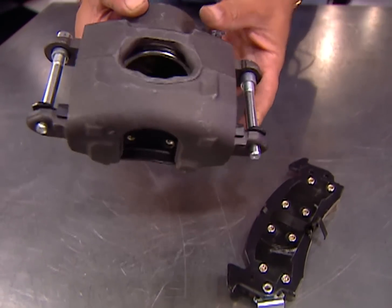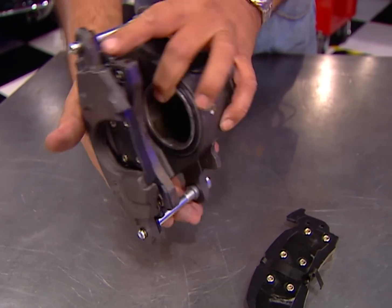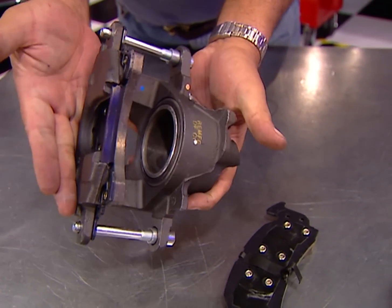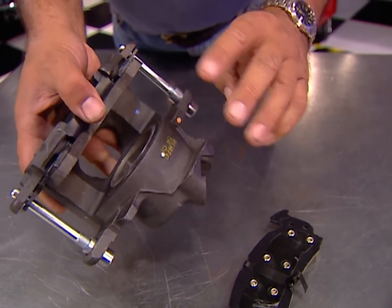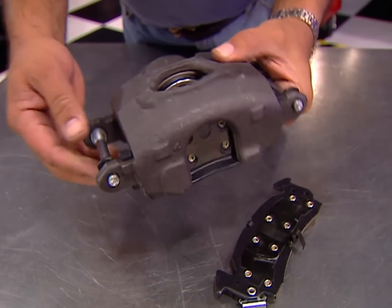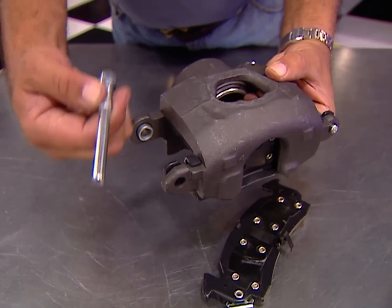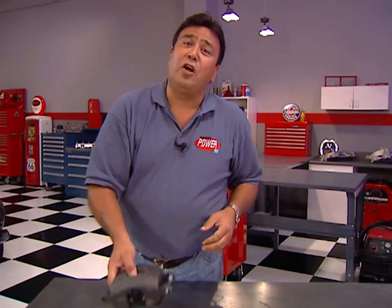The stocker is a single-piston floating caliper that slides back and forth on these pins whenever the brakes are applied. It's inexpensive to produce, but somewhat inefficient since the single piston applies pressure to only one pad. The pins can also deflect, and the integrity of the caliper is compromised by this big hole that allows it to be used with smaller stock steel wheels — which also allows the caliper to deflect, giving you a spongy brake pedal.